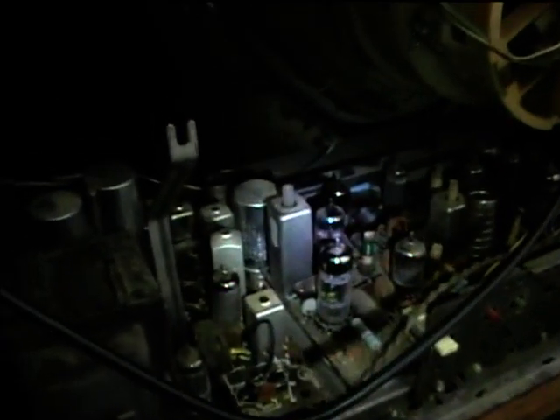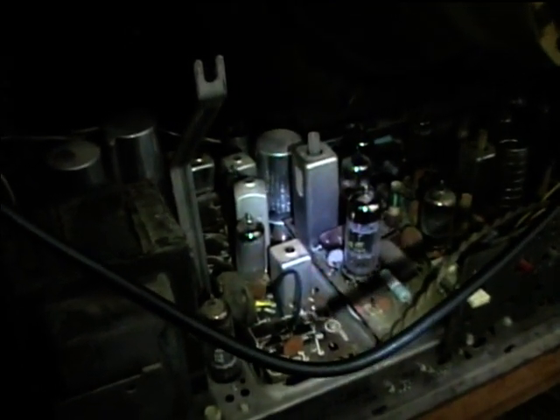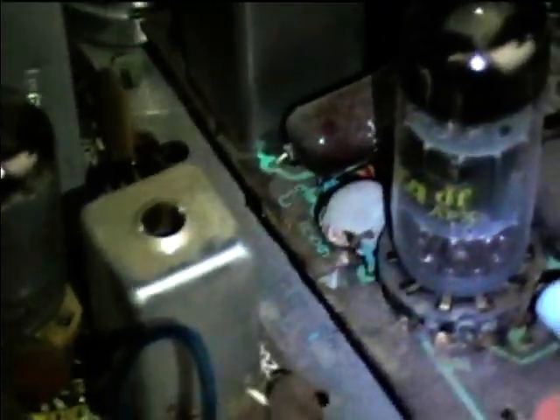I'm doing more work on the CTC 28 TV and I think I may have found where the problem is leading to weak video. This looks like a peaking coil or some kind of video coil, but you'll notice it's really corroded — there's a lot of corrosion on there. I bet that's where my problem is, why I'm getting weak video.